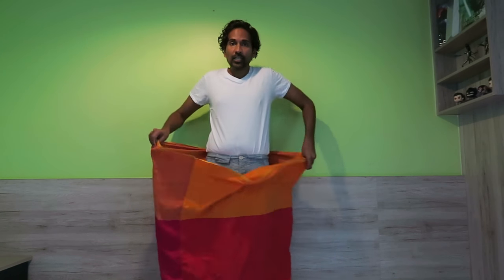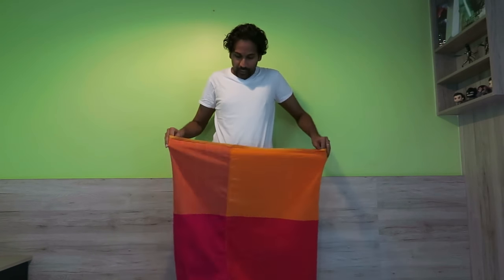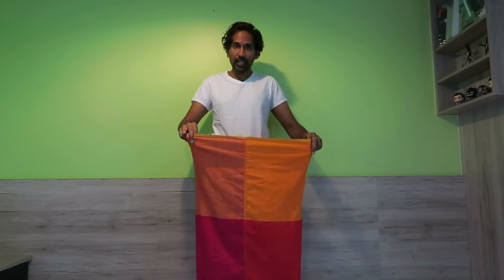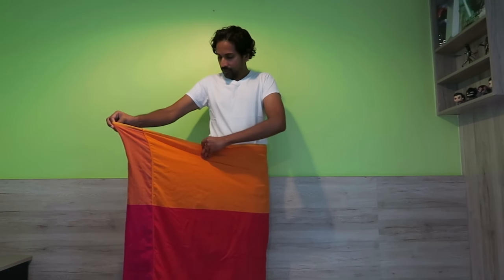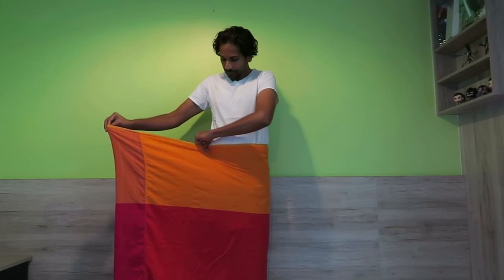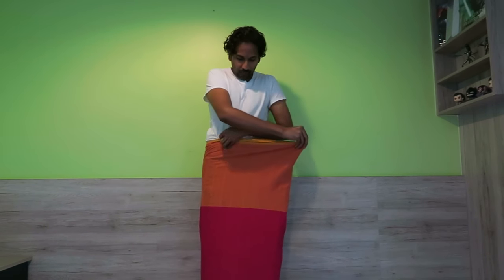Now we're going to show you the second way of wearing a sarong. I saw this at a fashion show in Sri Lanka and I'm going to try to imitate how they did it. This way looks a little bit nicer. Basically what I do is create a big flap here to the right and make sure it's very tight. And then fold it over.